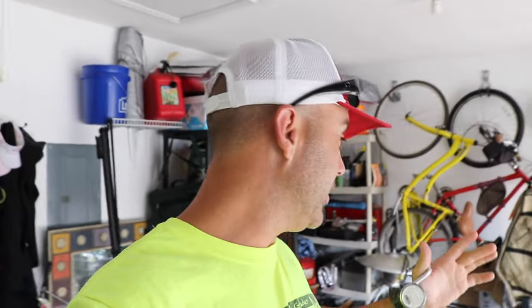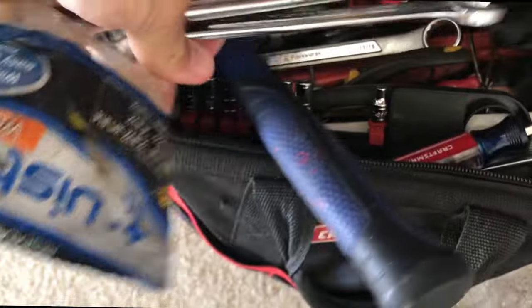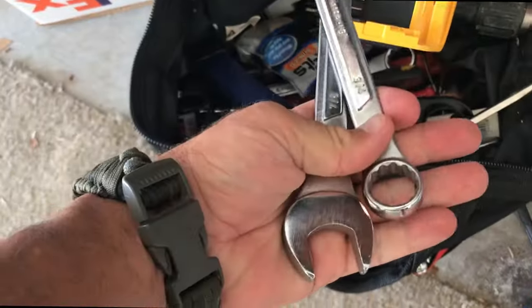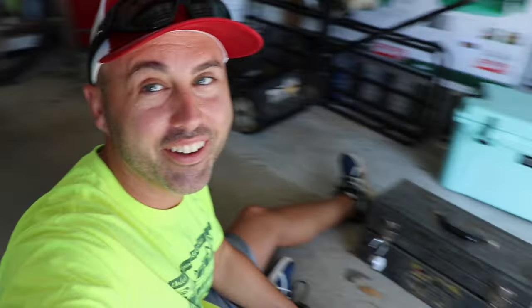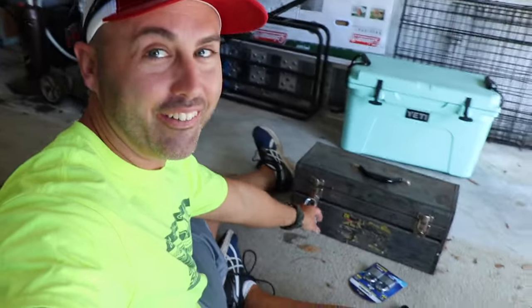We're doing this for science. I'm gonna attach a lock and we're gonna try to break it with the wrenches. I'm doing it right here on the garage floor. I got it on the toolbox because it's too hot to do it on the fence or on the back of the truck, so we're just doing it here in the garage.